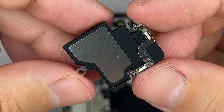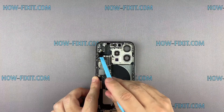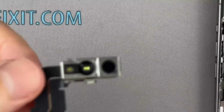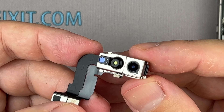Here is the earpiece speaker. And here is the Face ID module. The Face ID module comprises an infrared camera, a front camera, and a dot projector.